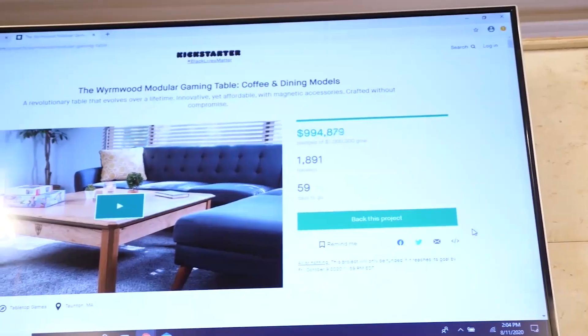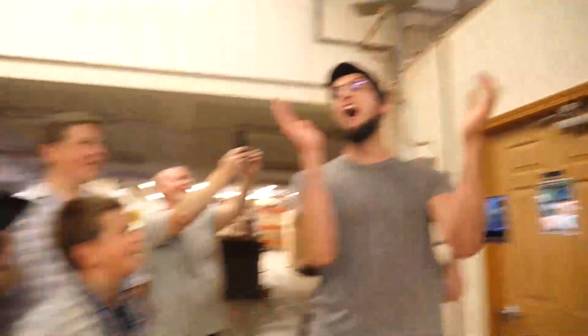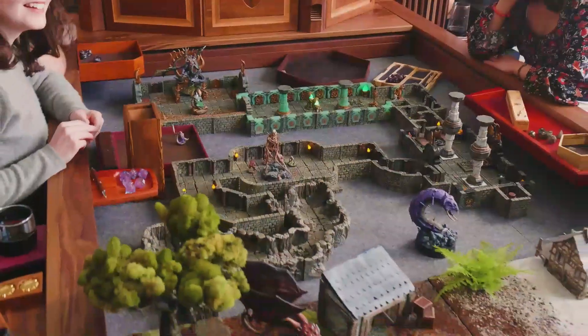Modular Game Table is back on Kickstarter. First time we were here, we blew the doors off the place. And you may be asking, why does everyone love the modular table so much? It's very simple — it's a dedicated space for that thing you wish you had space for.